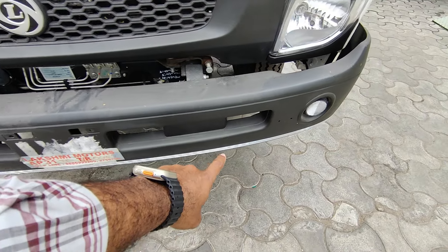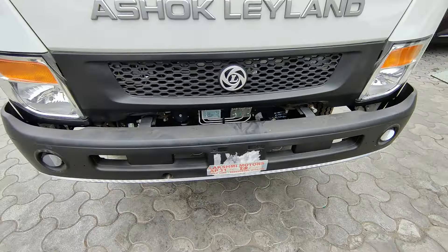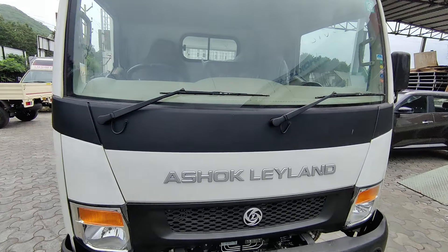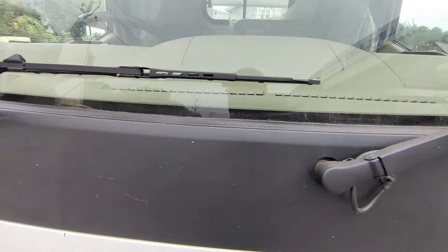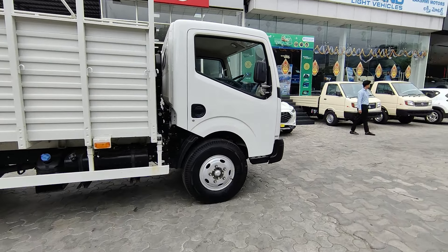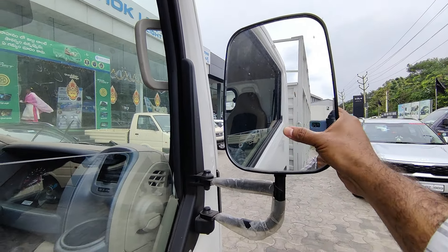The truck has tinted glass, reflectors, and reflector tape. At the top, there is a metal unit. The front glass has a defogger, so even in foggy situations, we can use the defogger option to block condensation. The wheelbase is 12.9 feet, and there is a wide glass area with good visibility.